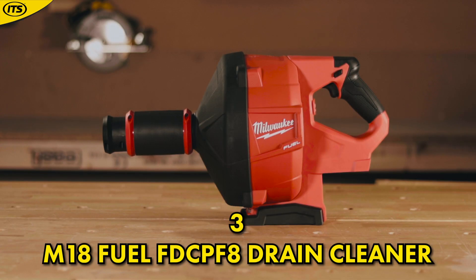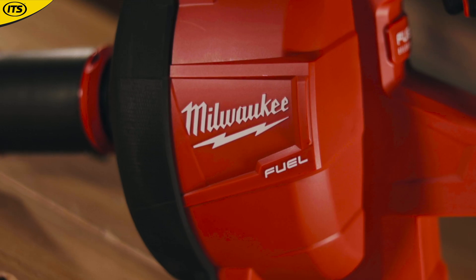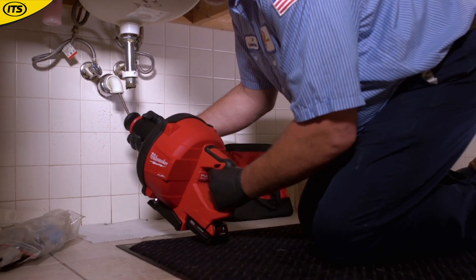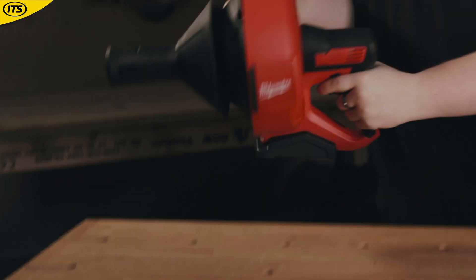At number 3 we have this — the M18 Fuel FD CPF8 Drain Cleaner. This is a pretty revolutionary product, being the world's first 18-volt handheld drain cleaner. In fact, people love this thing so much that you can now even get an M12 version.